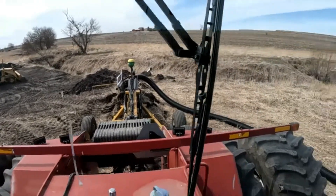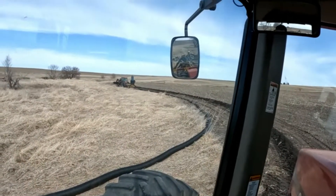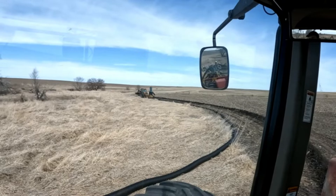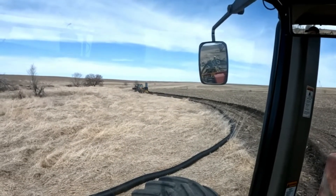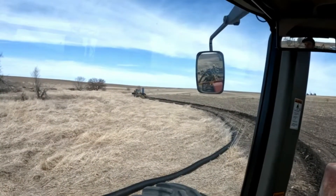We're getting started in a new hole. Luke is stringing out the tile for me, and when he runs out he's going to go get another roll. We're just a two-man crew today so I have to wait when he goes to get more tile, but I'll find something to keep me busy and then we'll keep moving.